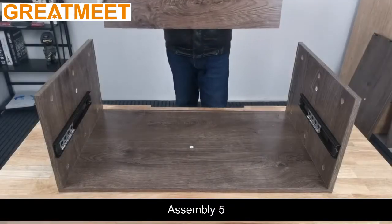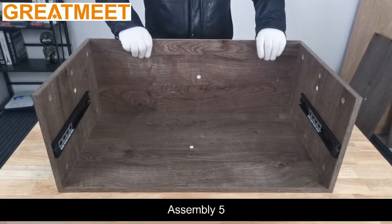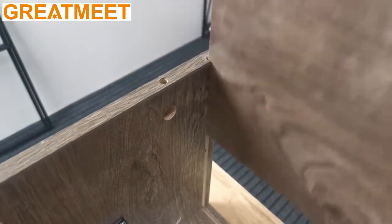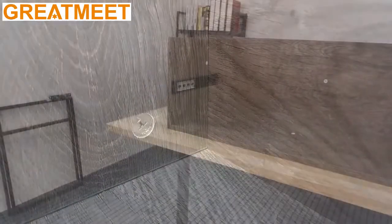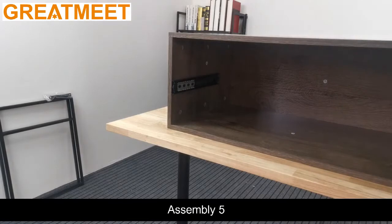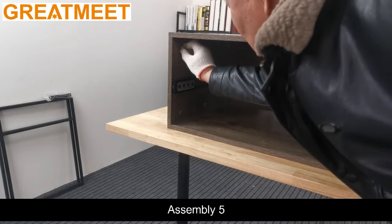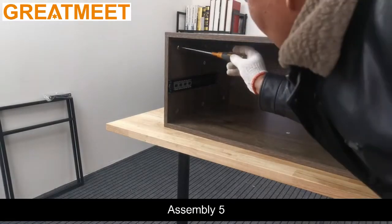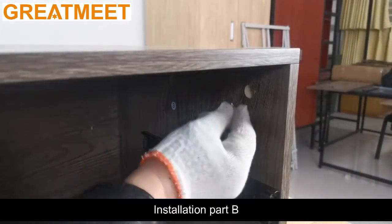Assembly five. Assembly five. Install Part B.